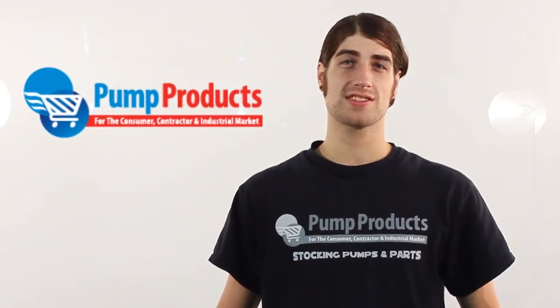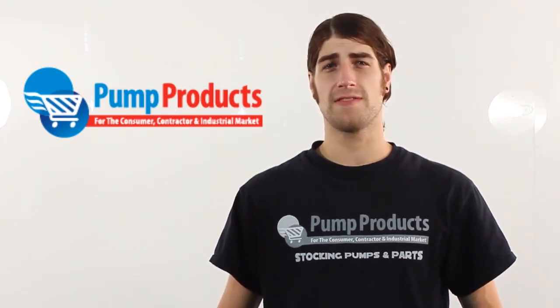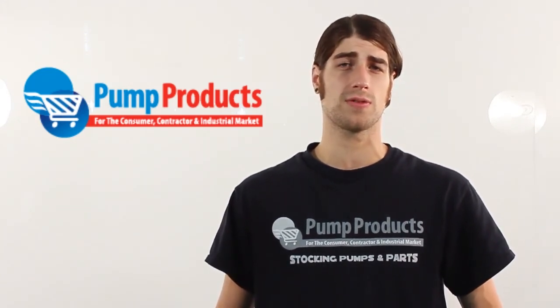Hi, I'm Matt from Pump Products, and today we will be showcasing Liberty's Nighteye wireless enabled alarm system. We will talk about the features and benefits of the device and how to get started using the Nighteye to monitor your pump anywhere in the world from your smartphone.